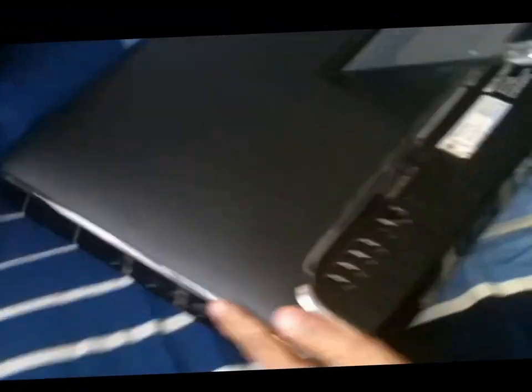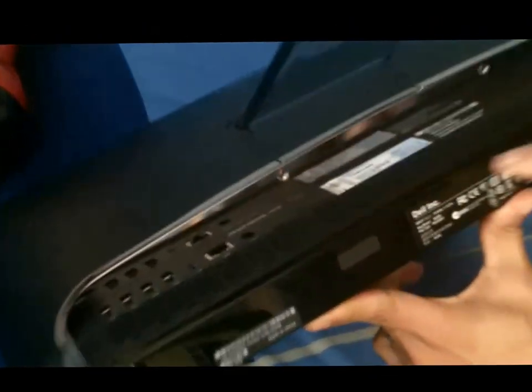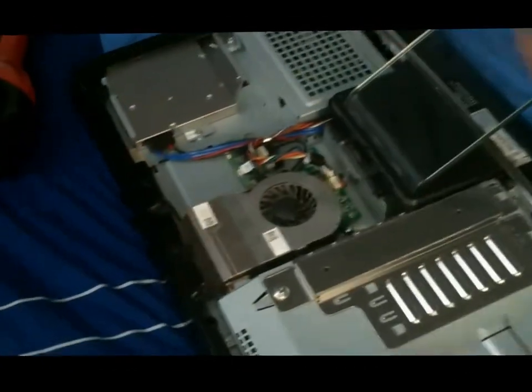First of all, you need to turn the computer around and you have to get these two screws off — one and two. Get those off. You want to pull the back casing out. Once you do that, you can expose the fan right here.